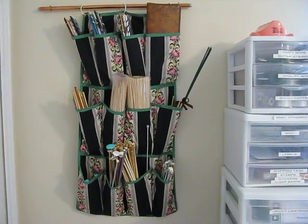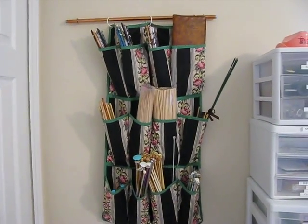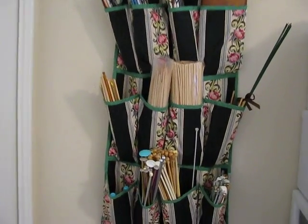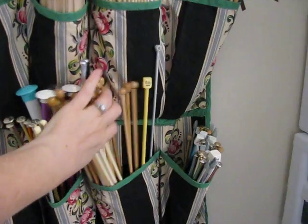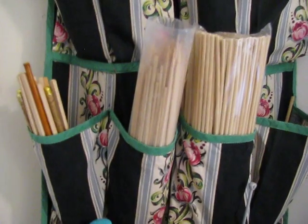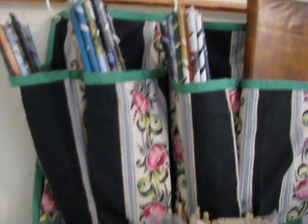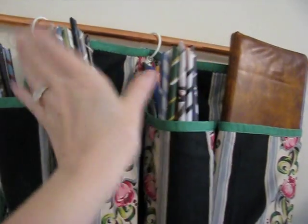My mother-in-law gave me this shoe holder that I think her mother made. I didn't need it for shoes but I sure needed it for long pokey stuff. I have a whole bunch of vintage knitting needles, skewers, and chopsticks in there. I sometimes make these paper tubes out of magazine pages — I don't know what I intend to do with those but it'll be great whatever it is.